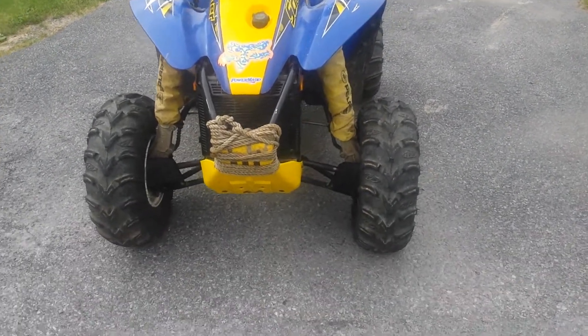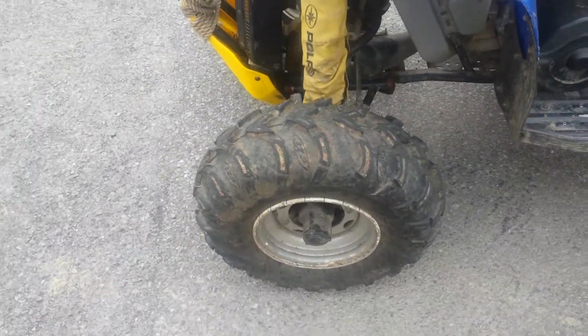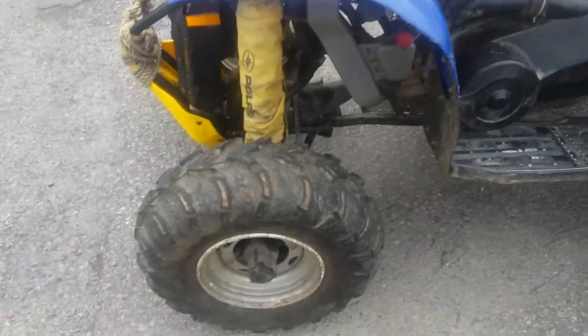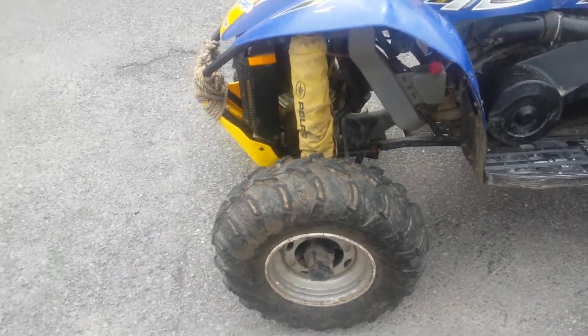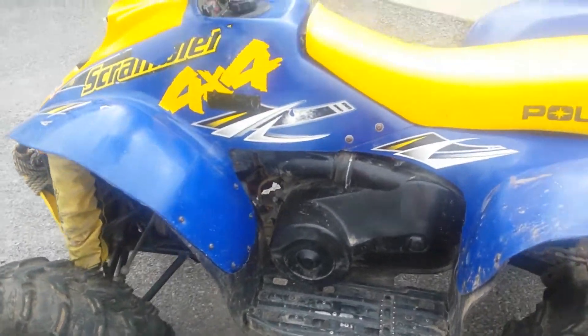I got a set of ITP Mud Lights for the front. Last video I just had the back ones, but now I have the front ones too, so this thing pretty much goes through everything now with ITP Mud Lights all the way around.